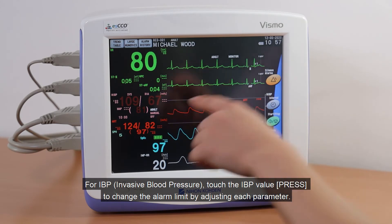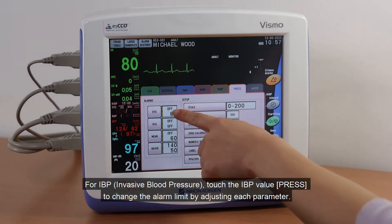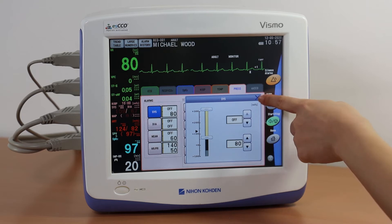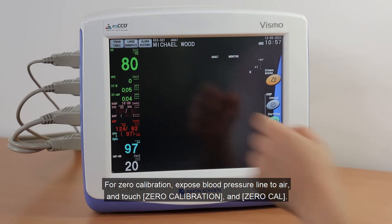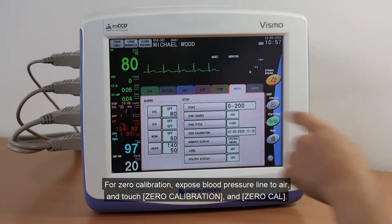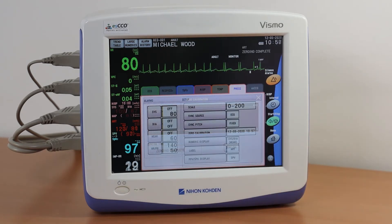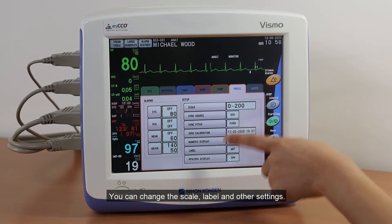For invasive blood pressure, touch the IBP value to change the alarm limit by adjusting each parameter. For Zero Calibration, expose the blood pressure line to the air and touch Zero Calibration and Zero Cal. You can change the Scale, Label, and other settings.